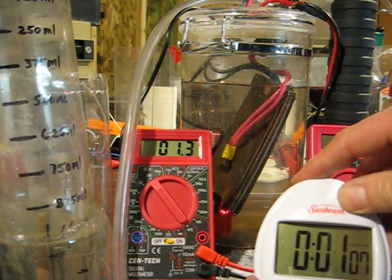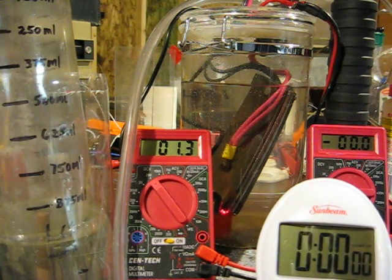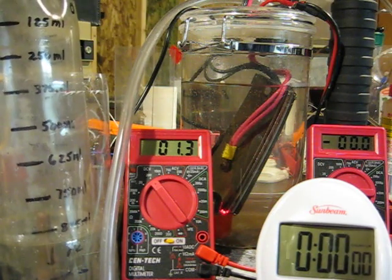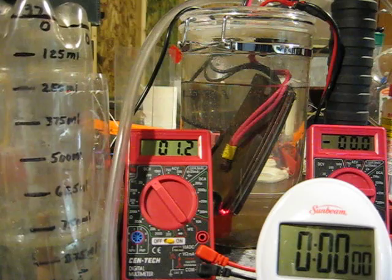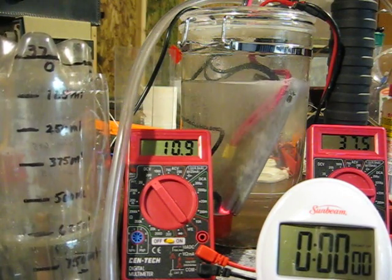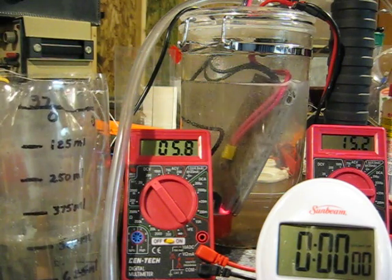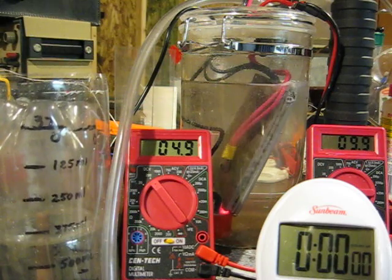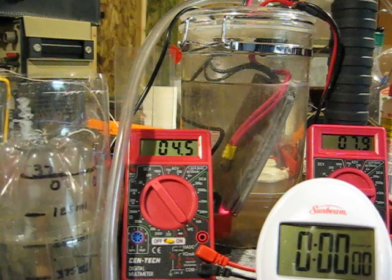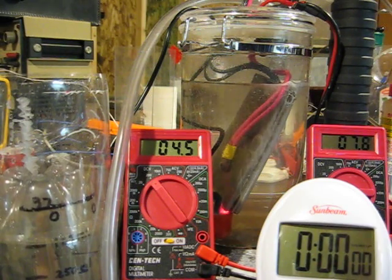I'm going to reset the clock and reset my measuring device. While that's resetting, I'm going to adjust the current down so that I only have about 4.6 volts across this cell. There we go — 4.5 volts and 7.8 amps.